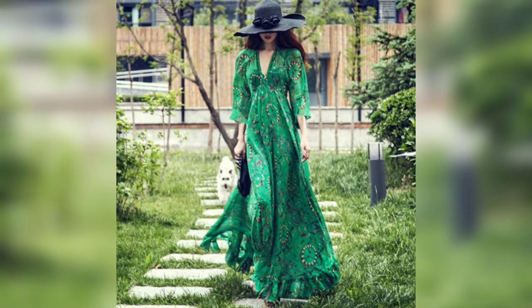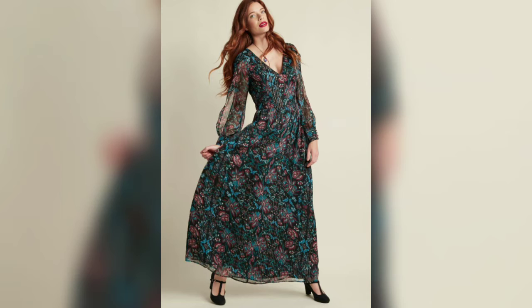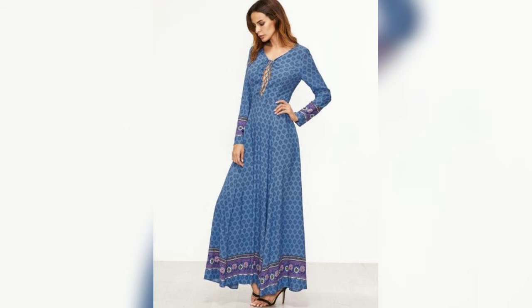It has a very beautiful design and a very fresh color — dark color, bright color. It has a very beautiful print. You can wear long frocks in the spring festival.